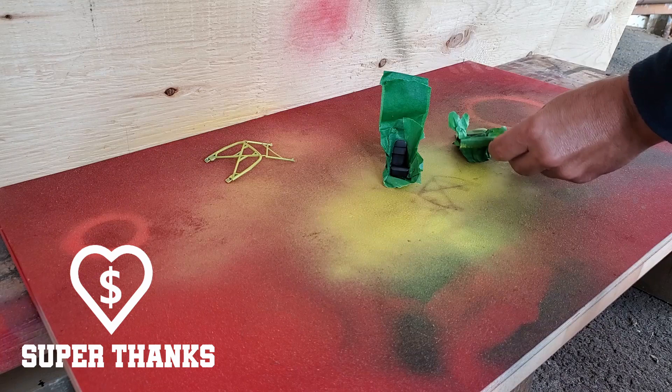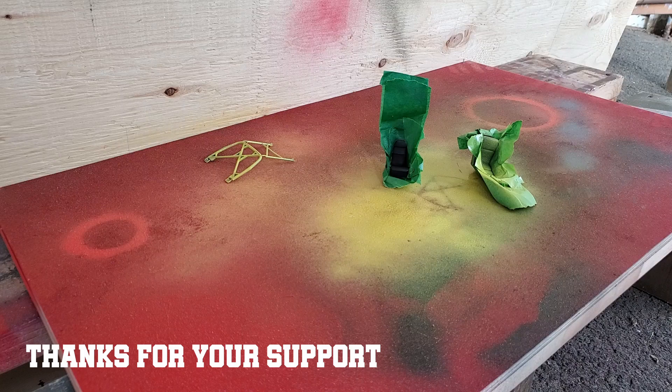I love my diorama building skills, so thank you very much for all your donations and let's get back to the show!